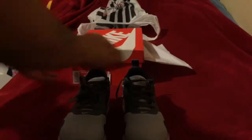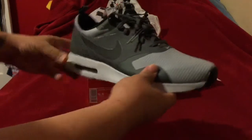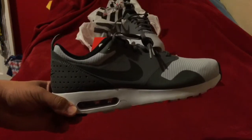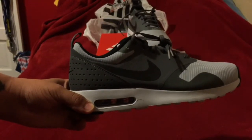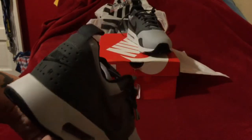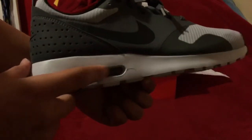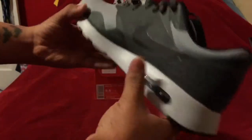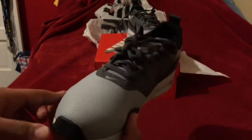In the right shoe there's a paper insert, and in the left shoe there's nothing. Now I'll do a 360 — there's the front, the side. The back says 'Nike Air' — the Air Max branding — it's not black, just really bad lighting. And the inside of it.